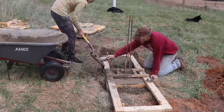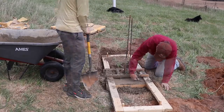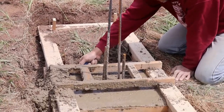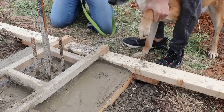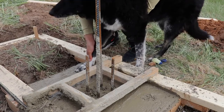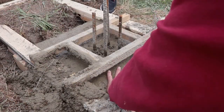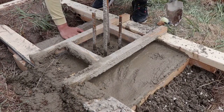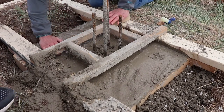Once the concrete reached the top of the form, we took care to get it in all the corners. Before pouring the pier itself, we took a break to make a permanent record of all the helpers: Shasta, Gracie, me, Kip, and Debbie.